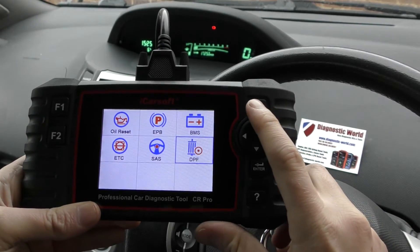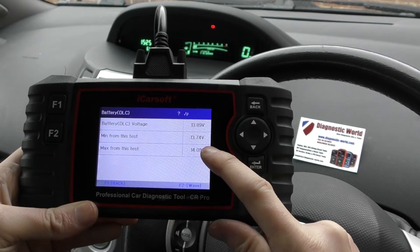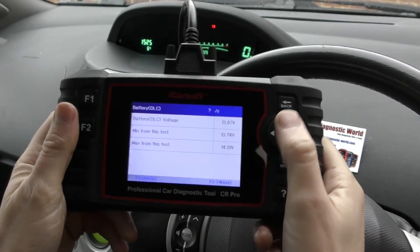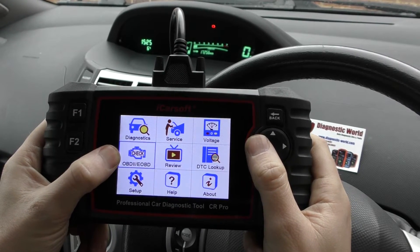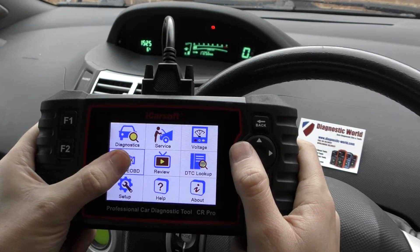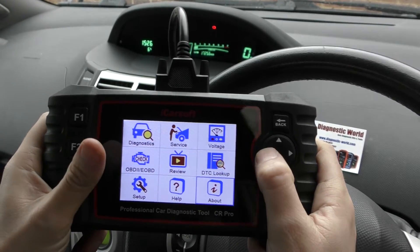There's also a basic voltage option that gives you the minimum and maximum battery voltage readings at any one time. And there's a basic OBD2 option — a quick route into diagnosing an engine fault without having to choose your vehicle manually. There's also a DTC lookup with a built-in DTC library for generic fault codes.